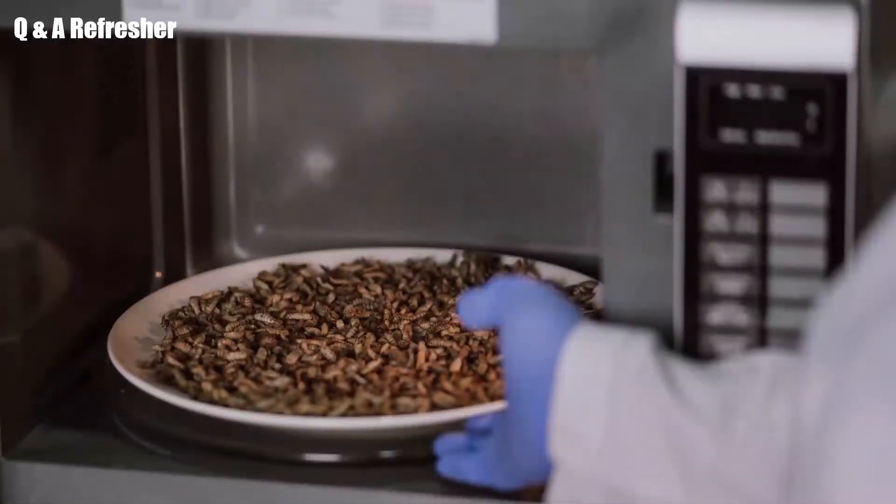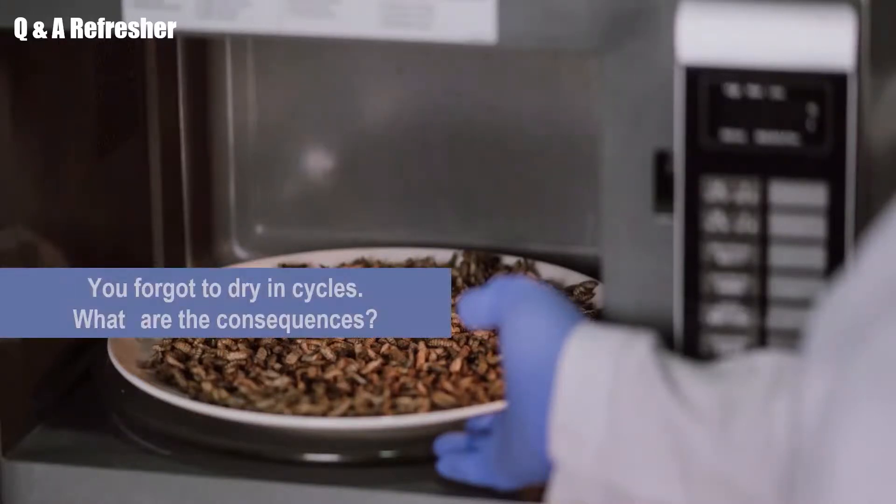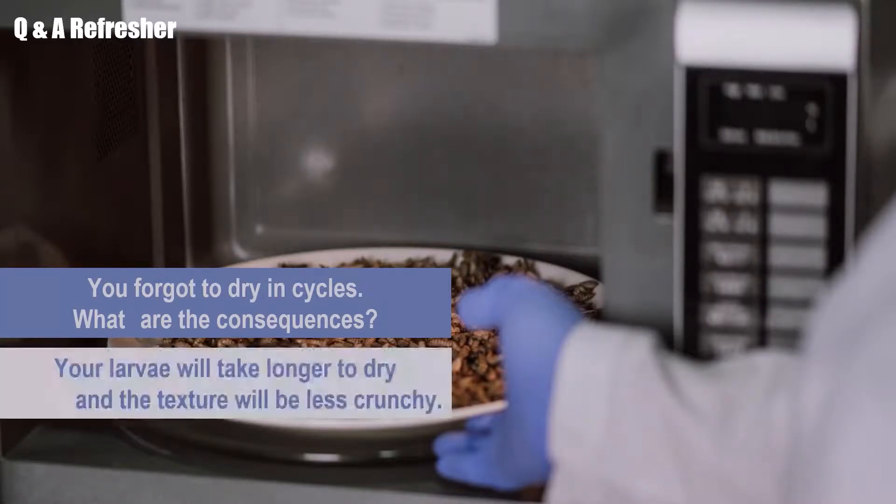We are already at the end of this module. To check your learning, we have two questions for you. Question 1: You forgot to dry in cycles — what are the consequences? The answer is your larvae will take longer to dry and the texture will be less crunchy.